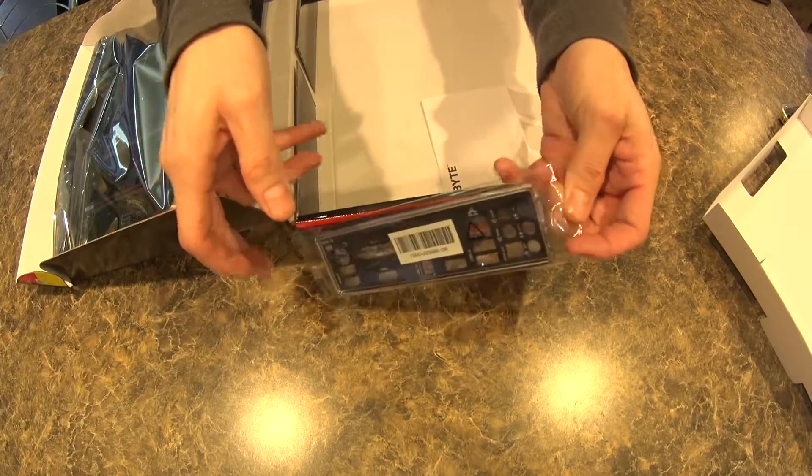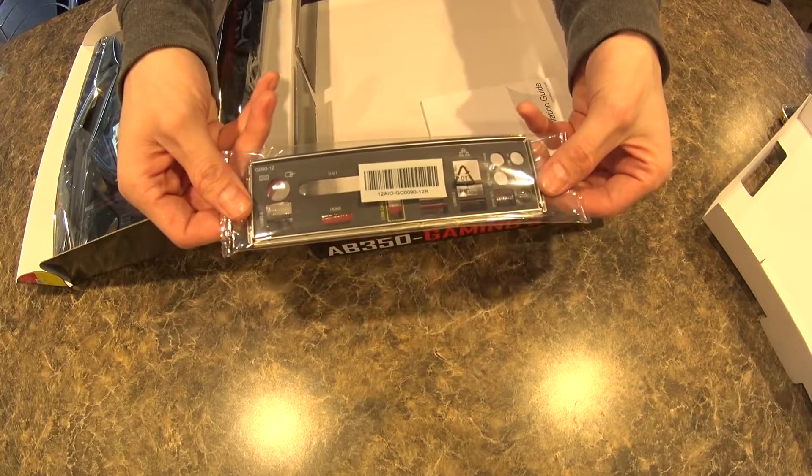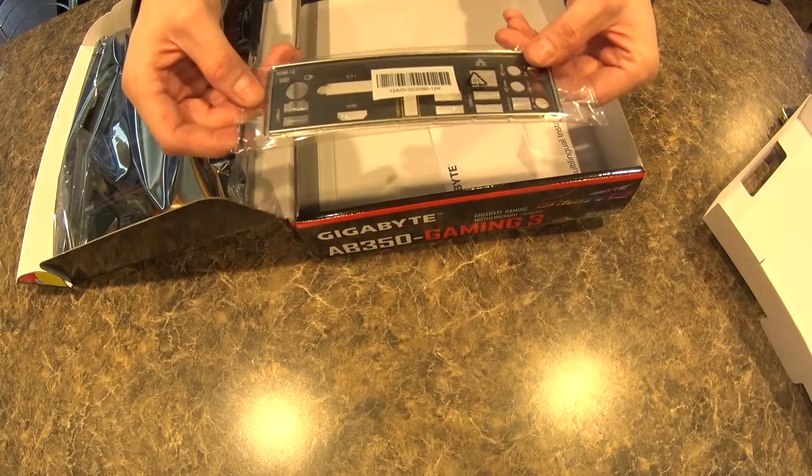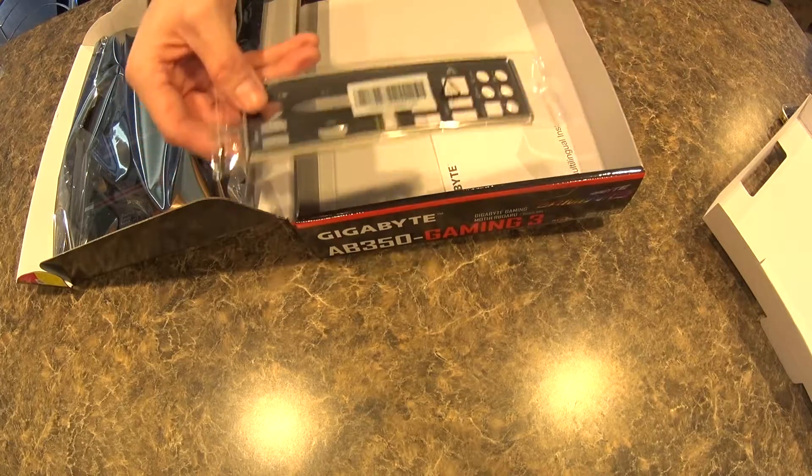This one only ran me $109. Some of these that come with IO shields are just silver — just ugly. These ones are nicely printed out; looks good.